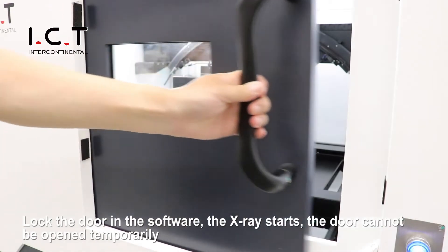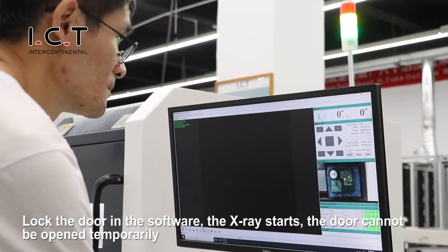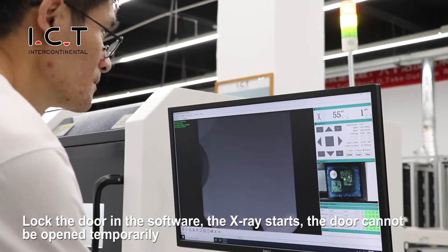Lock the door in the software and the X-ray starts. The door cannot be opened temporarily during operation.